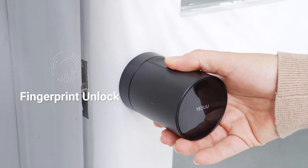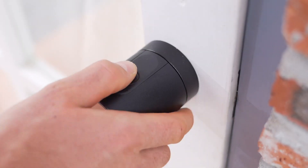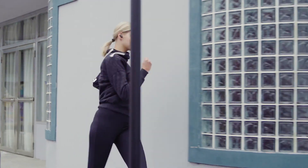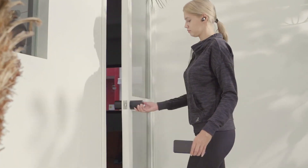S1 Smart Lock has various unlock methods. It is safe and convenient. You can unlock the lock easily with a light touch. Your smartphone is your key. If you don't have a smartphone, enter the password using capacitive touch mode.